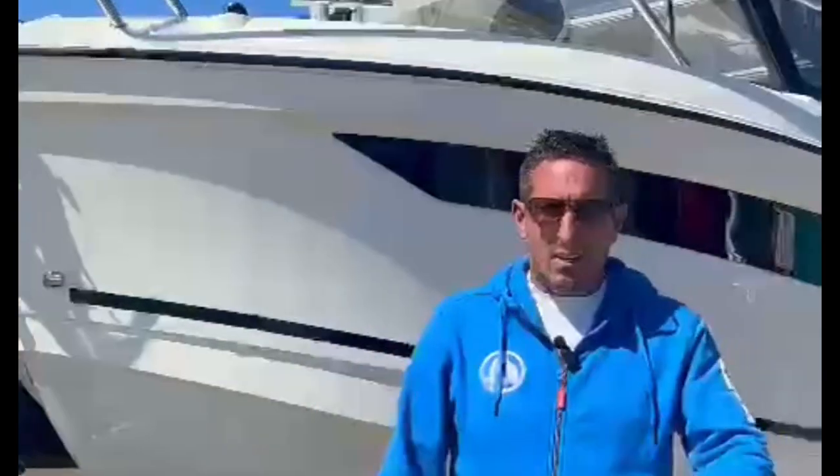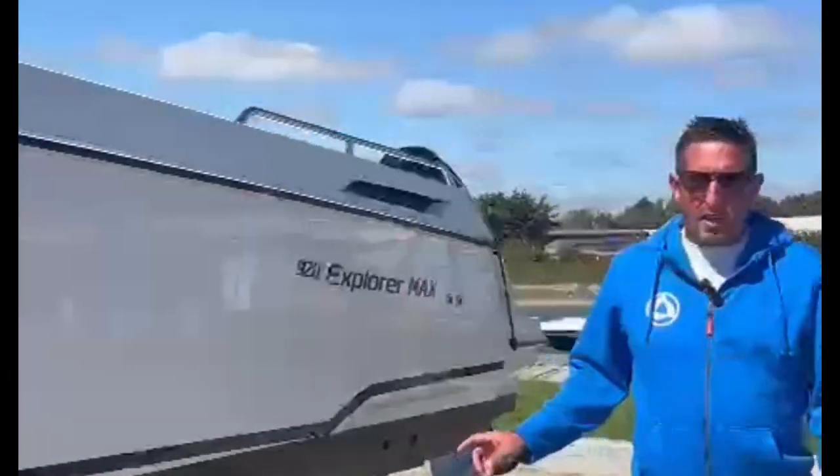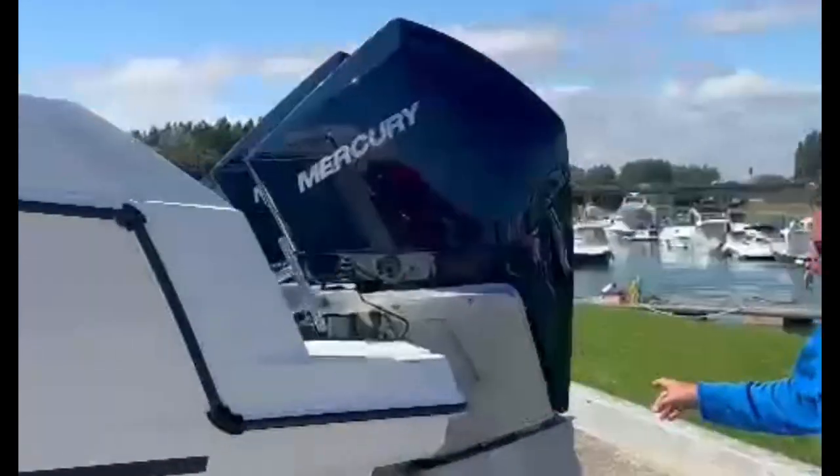Listed this week: 2023 Parker 920 Explorer Max. Let's take a closer look. This boat is 10 meters long without the outboards. She has twin 250 horsepower V8s, and both engines just had their three-month, 20-hour service.